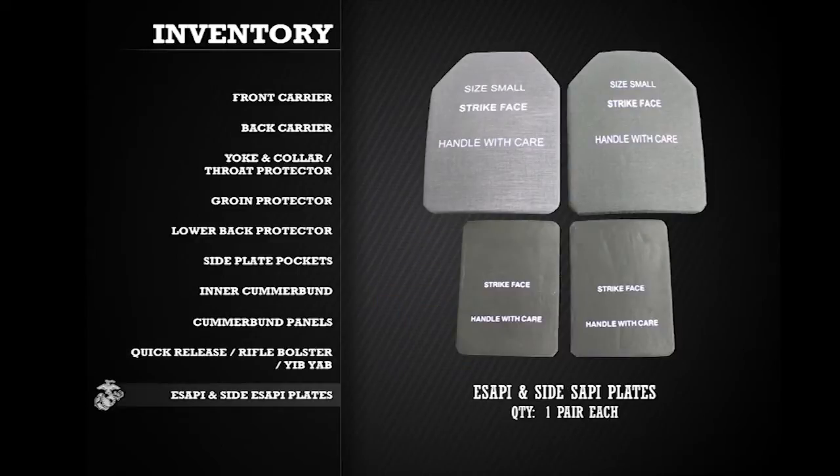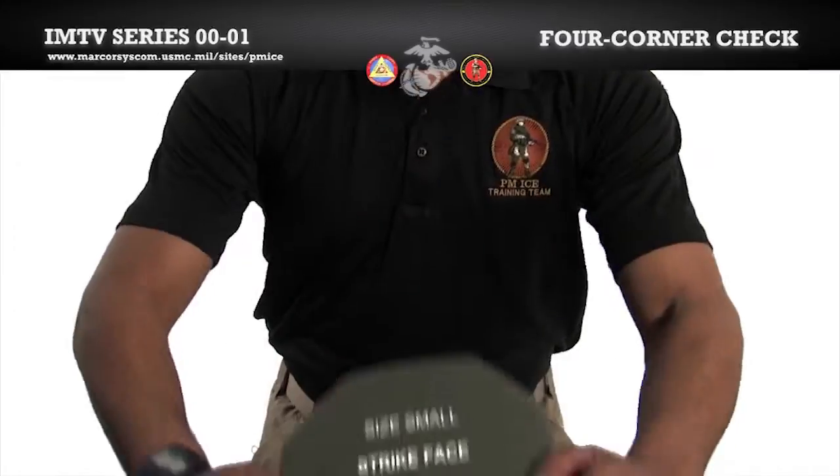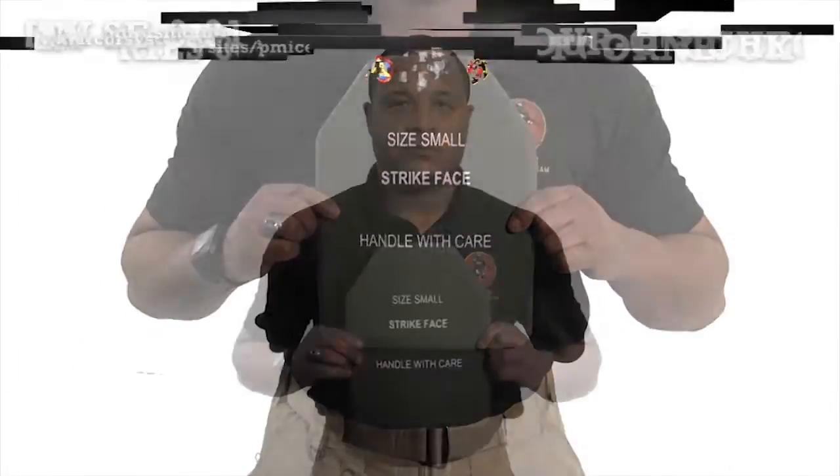In addition to the IMTV, you will be issued two Enhanced Small Arms Protective Inserts or eSAPI and two side small arms protective inserts or side eSAPI. Prior to conducting a four corner check, ensure the size of the plate corresponds with the size of the vest.